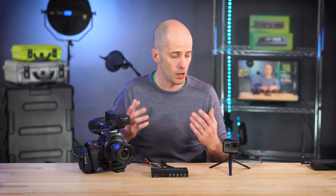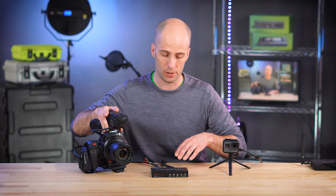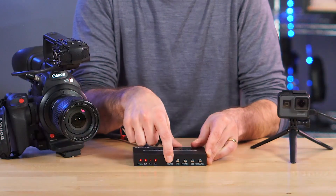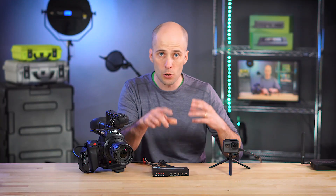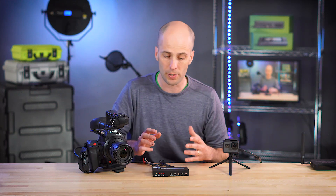Here it is all set up. I've got my Canon C100 on input one and a GoPro on input two. Using the source button on the front of the device, I can toggle between camera one and camera two — exactly what we want for bringing a two-camera setup into a single input device like a capture card.